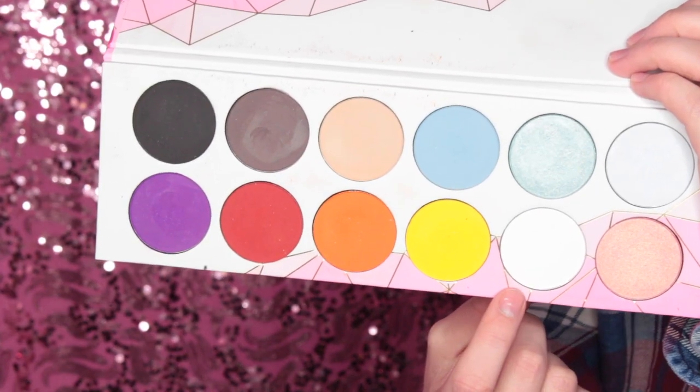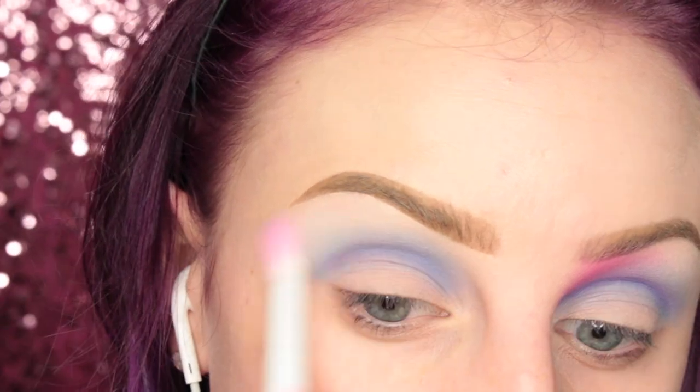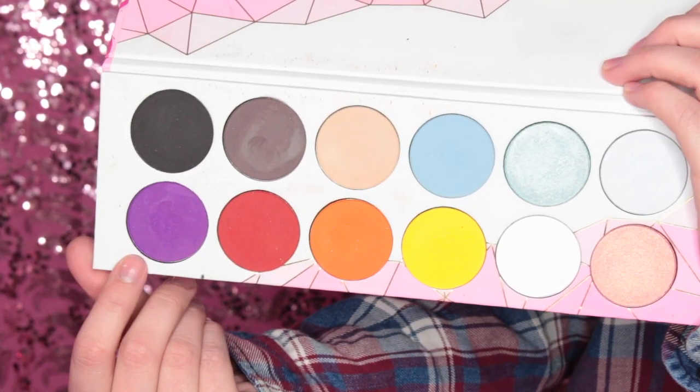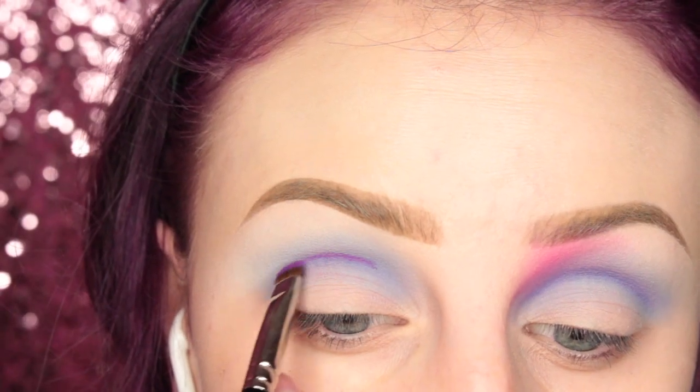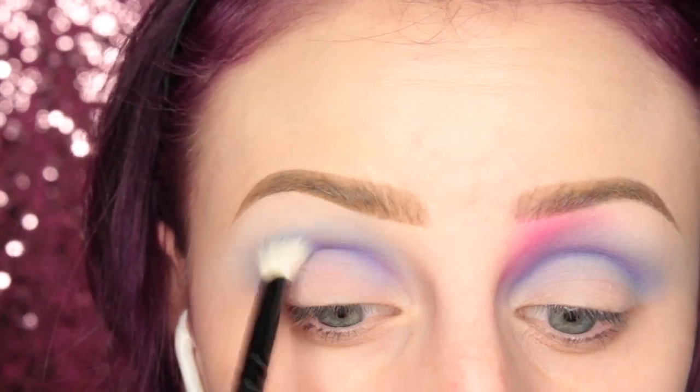Next I'm picking up some of Sugarpill's Taco with my Sugarpill tapered blending brush, and just going over the upper crease area, making sure that is all nice and blended. Then I'm taking the shade Poison Plum from Sugarpill on that Hakuhodo brush, applying that to my crease, and then going in and blending that as well.